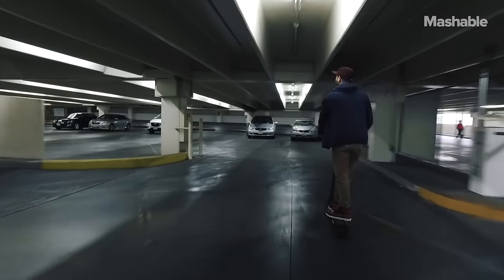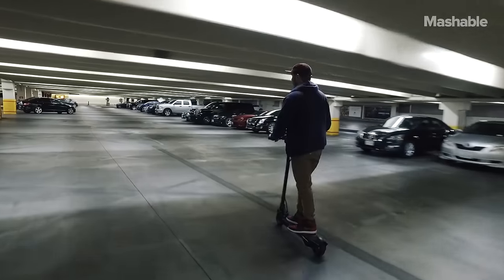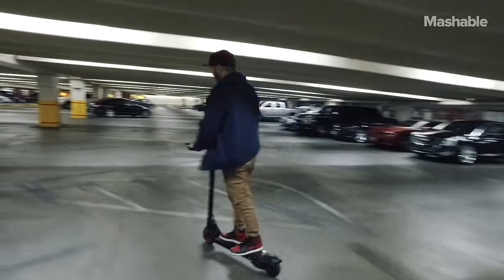Riding is really smooth. The throttle — you can gun it, but you won't completely accelerate to 20 miles an hour really quickly. It doesn't have that much torque. It takes up to four and a half hours to fully charge the battery, which is kind of a long time. And the scooter's heavy — it's like 35 pounds. But most of all, this thing is genuinely fun to ride.